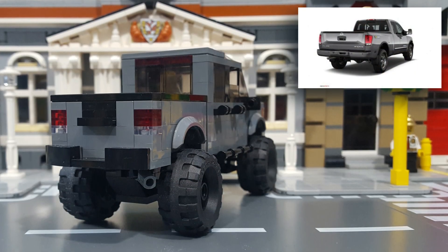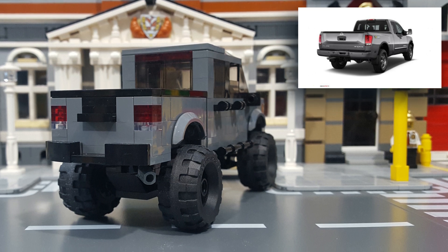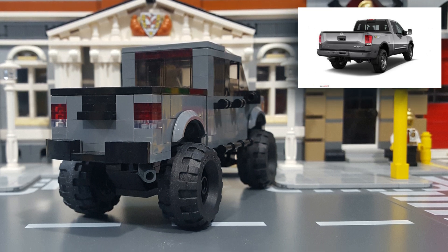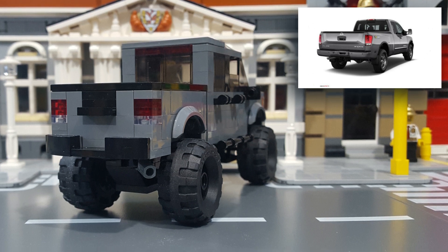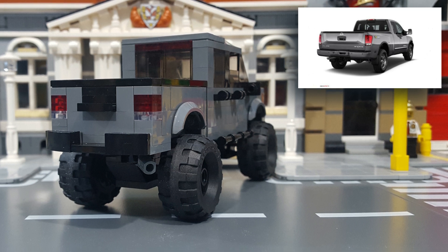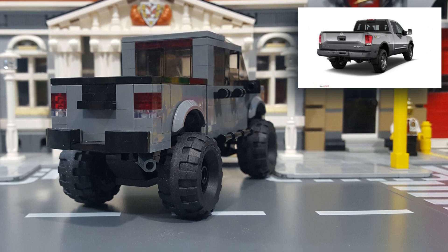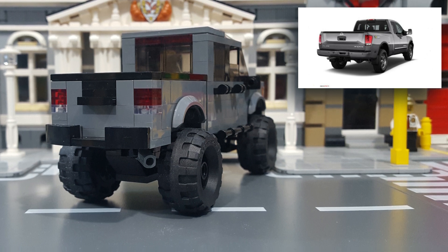Round back, I brick-built the taillights with 1x1 plates in transparent red for the brake lights and transparent clear for the reverse lights. I built the tailgate handle with a 1x2 plate with a slide, and I gave it a black step bumper. And if you look underneath, I gave it a black exhaust pipe mounted on an angle just behind the rear wheel.